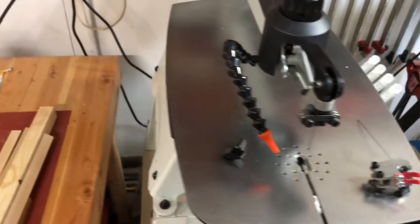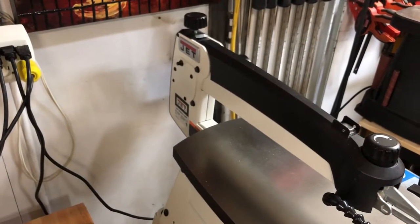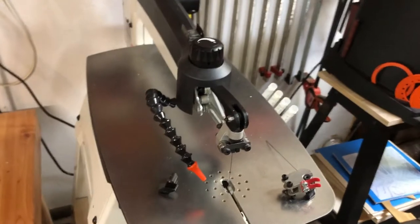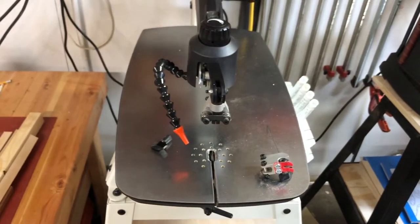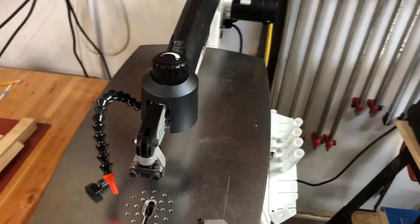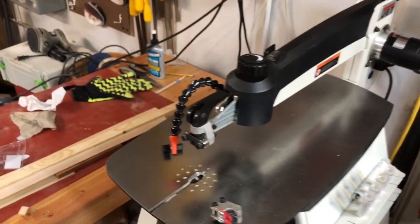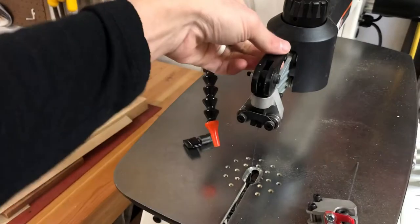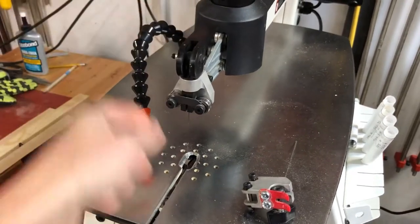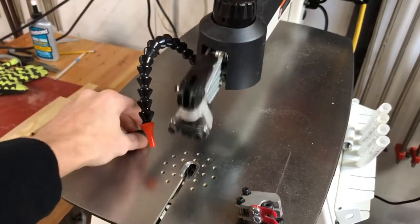The bottom blade holder upgrade was about 40 dollars and the top one is about the same — don't quote me on price. Right now I'm just going to leave the top as is. So far it has been a really great saw — it's quick and easy to use, the clamp works well, and it's quiet with virtually no vibration.